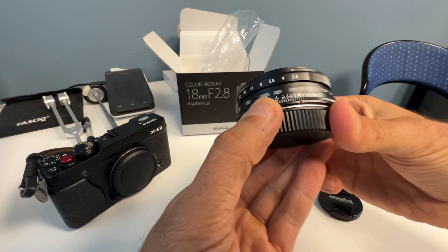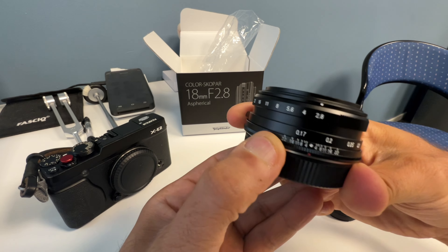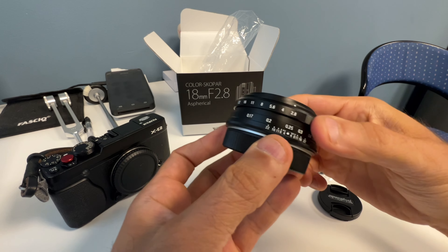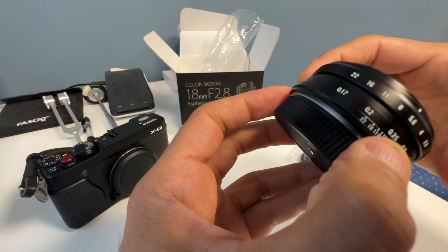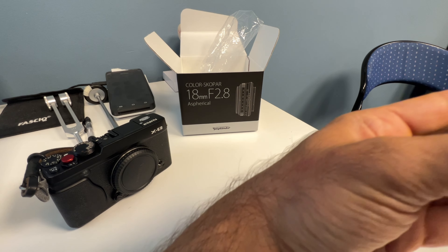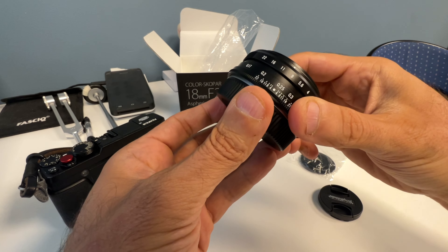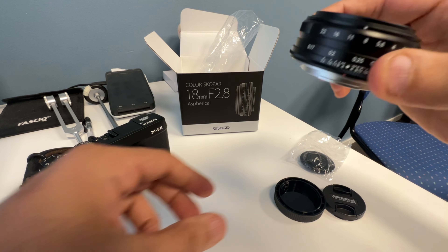The manual focus ring is really smooth — really awesome. I'm not sure if you can hear the sound, but it feels really great. And look how tiny it is — wow.